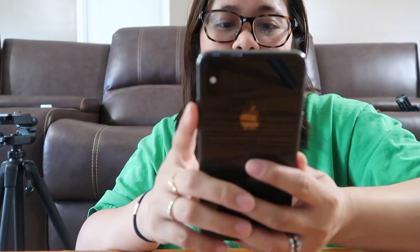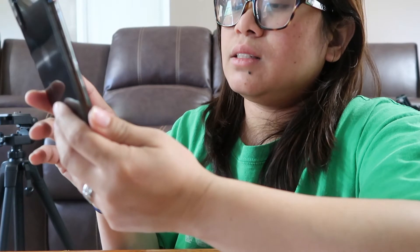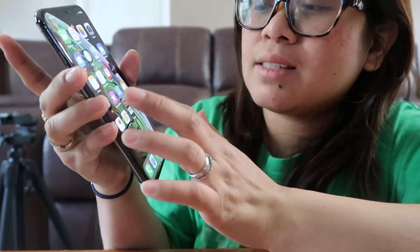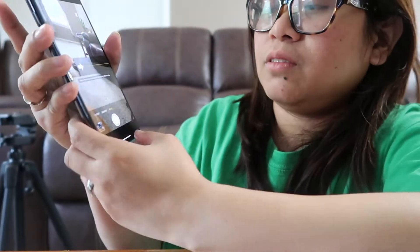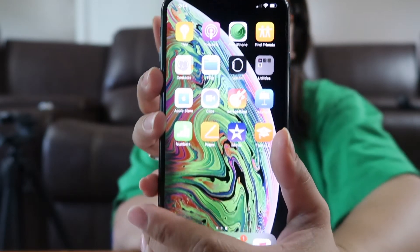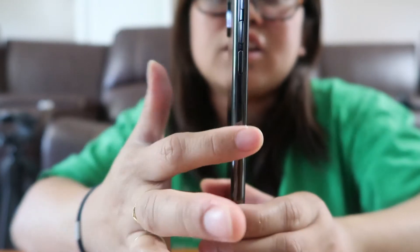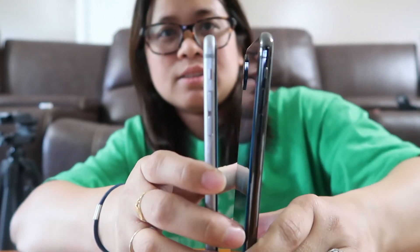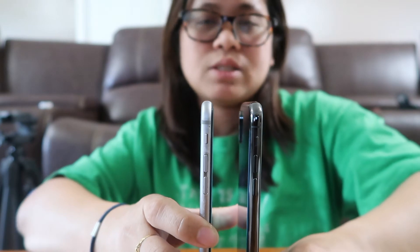Wow, the camera is so clear! It has slow motion, video, and portrait modes — 12 megapixels. You can swipe up and it will exit the app — see, you just swipe it up and it exits. Now comparing it to the iPhone 6 Plus — they're almost the same height and almost the same thickness. This is the 6 Plus and this is the XS Max side by side.